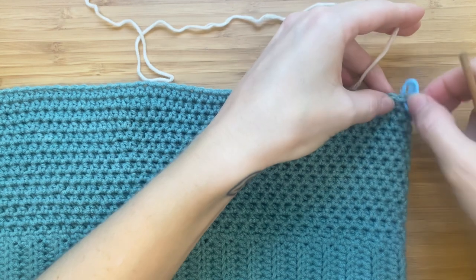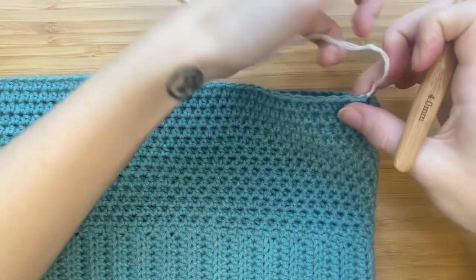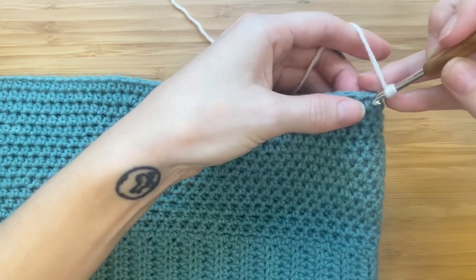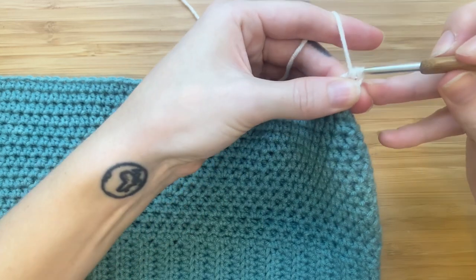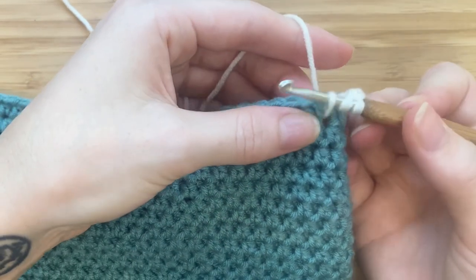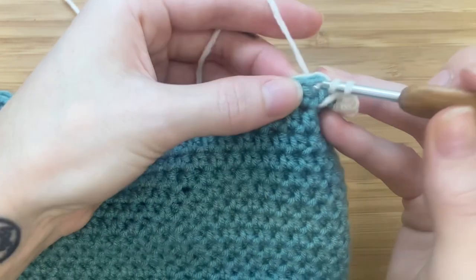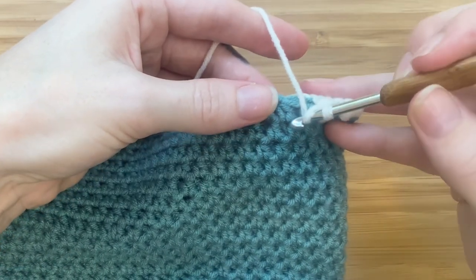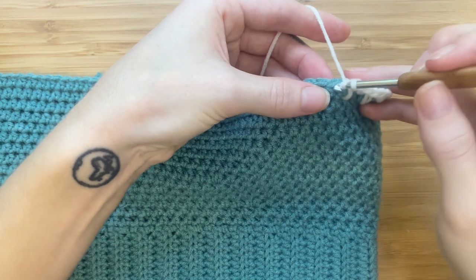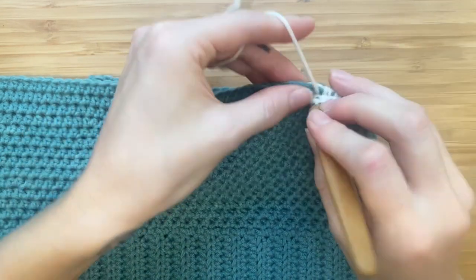Remove your stitch marker and add your next color. Make a double knot to make sure that it's secure. Insert your hook and chain two. Make a half double crochet in the same stitch. In the next stitch we will make an extended half double crochet — yarn over and insert your hook into the previous row's stitch directly below. Then a half double crochet in the next stitch, and again an extended half double crochet. We'll be alternating between half double crochets and extended half double crochets along this first row.